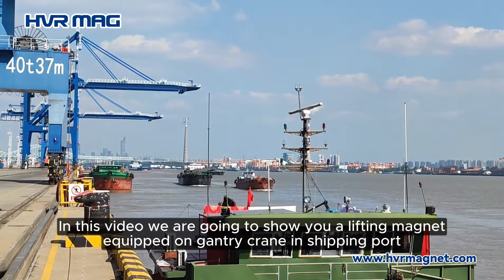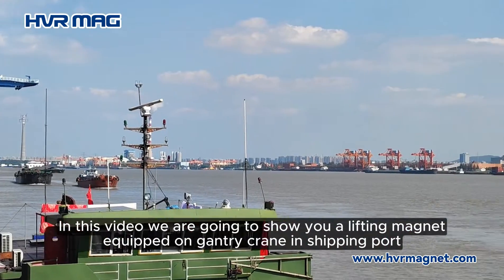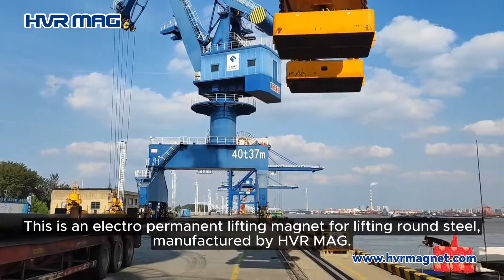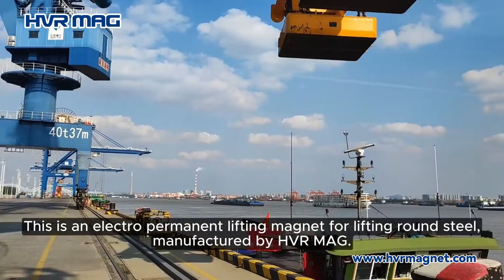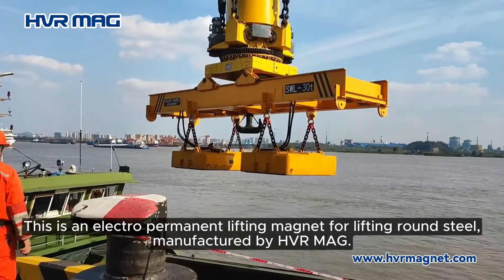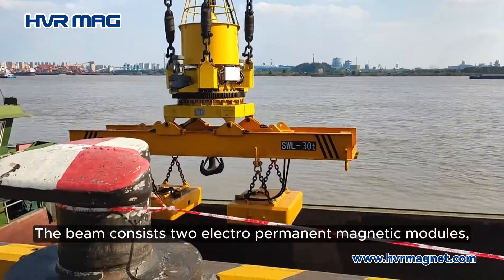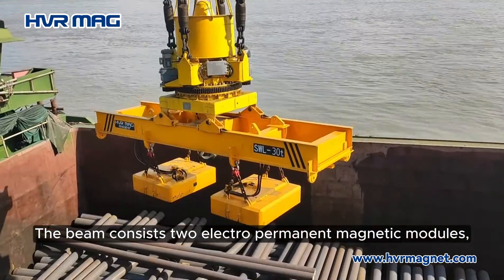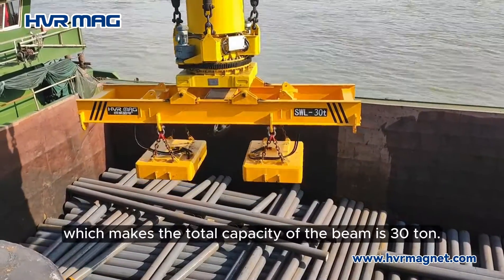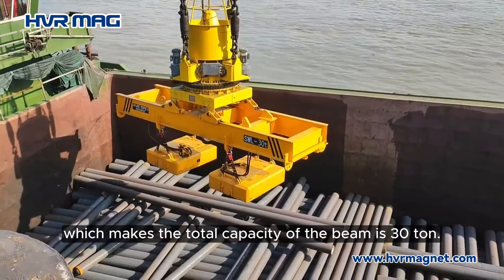In this video, we are going to show you a lifting magnet equipped on a gantry crane in a shipping port. This is an electropermanent lifting magnet for lifting round steel, manufactured by VR Mag. The beam consists of two electropermanent magnetic modules, each with a lifting capacity of 16 tons, making the total capacity of the beam 30 tons.